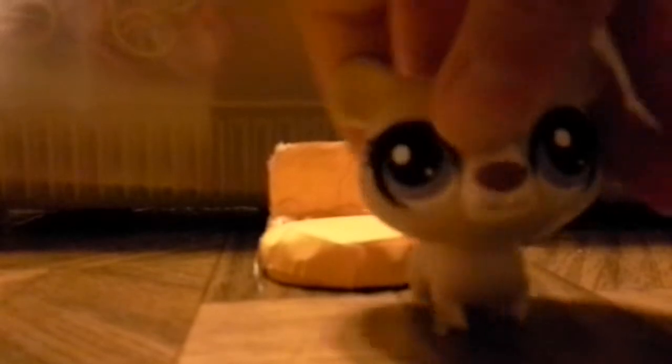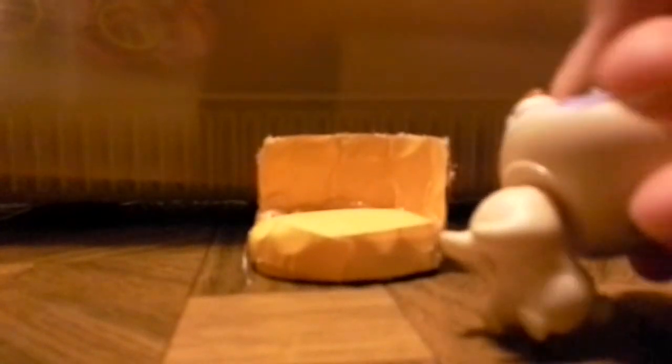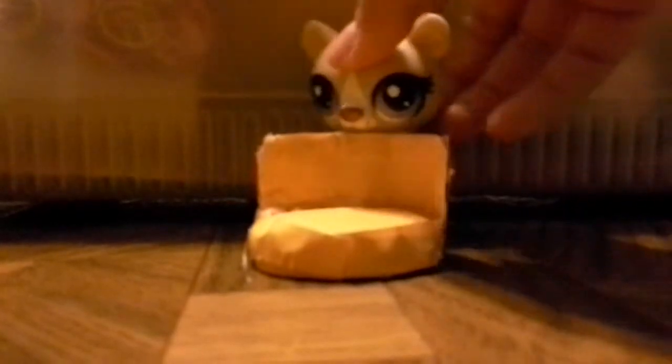Hey everybody, it's Brick Tyler here, and today I'm going to be showing you how to make a beautiful chair right here.